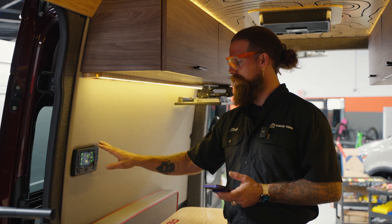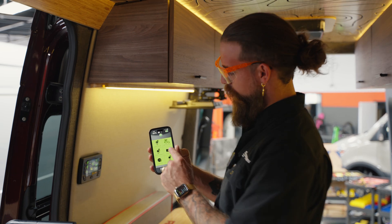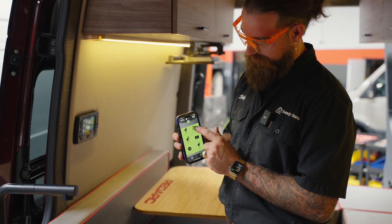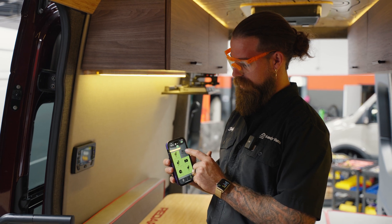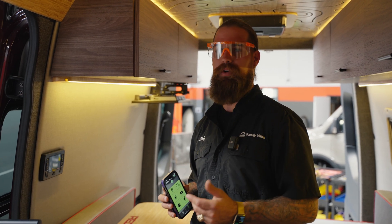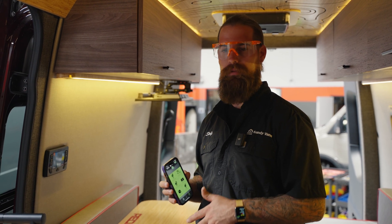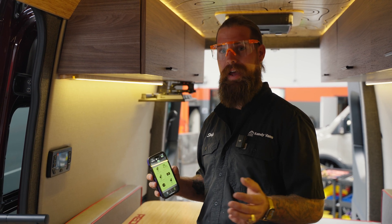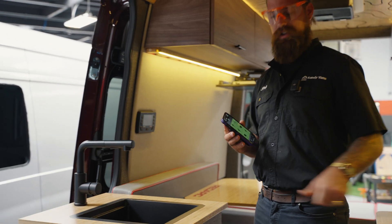I already have the RedVision app on my phone, so I'm going to pair it to this system right now. Right here we have the water pump — turn that on and off. We have a toe-kick light down here as an indicator of whether your water pump is running, because it's recommended not to have your water pump on if you're not using water. That protects your van in case there's a leak — so the pump won't continuously run and flood the van.